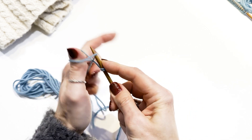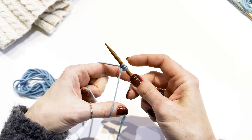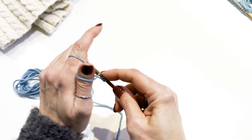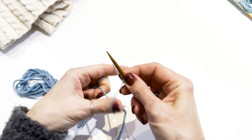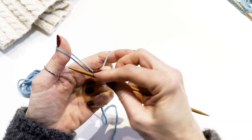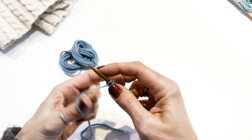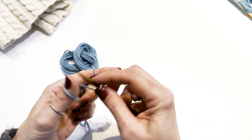In slow motion: insert the needle into the thumb loop from below. Grab the strand from the index finger with the needle and pull it through the loop on your thumb, then release the yarn from the thumb. Use your thumb to tighten up the stitch and return your hand to the initial position. Cast on the required number of stitches for the project, and good practice is to avoid pulling the yarn too tight when casting on. Make sure your stitches can move smoothly and easily on the needle.